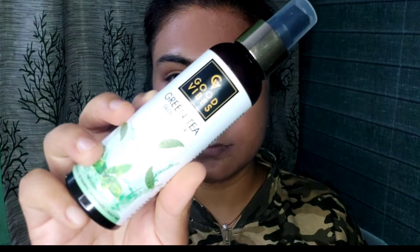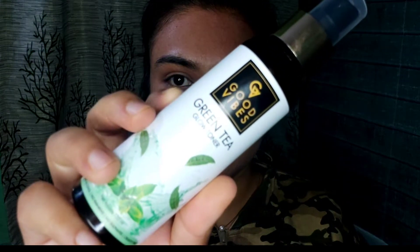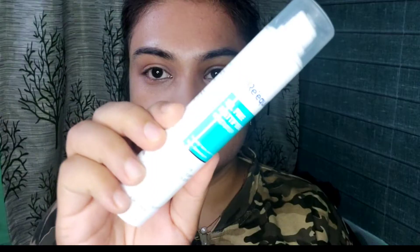Before I start making up, I will prep my skin. I will use Good Vypes Green Tea Toner. It is refreshing and gives a very good glow to my skin.